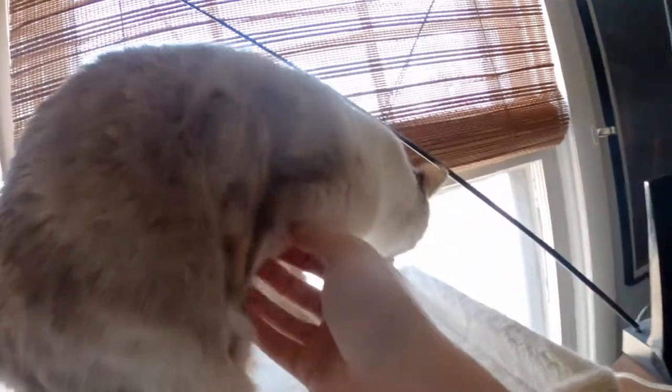Look at the baby. Here's the baby. Oh, here she is. Oh, look at the baby.